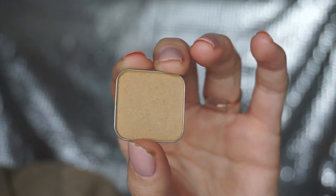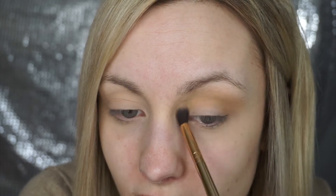The first color I'm going in with is Stay Golden and I am going to run this directly into the crease and then work it upwards. This is going to be our transition color today. It's a tad bit dark for me because I am so light, but if you're a little bit tanner than me this is going to be perfect for your transition shade. I'm running this directly into the crease and then blending it upwards towards my brow.